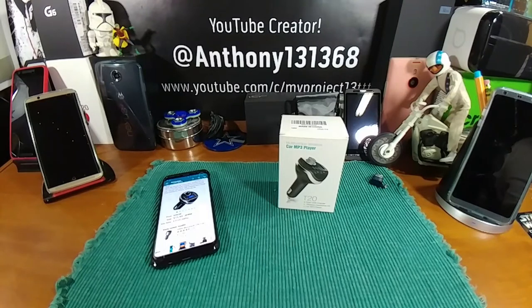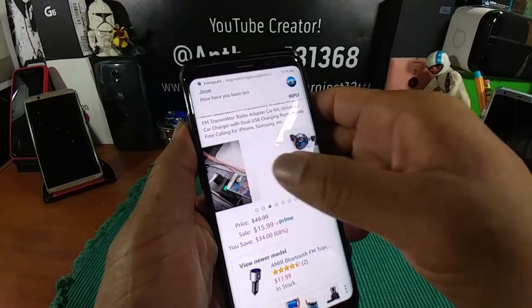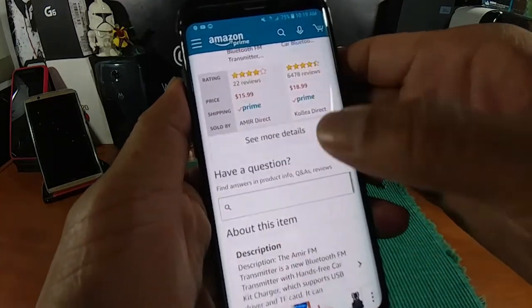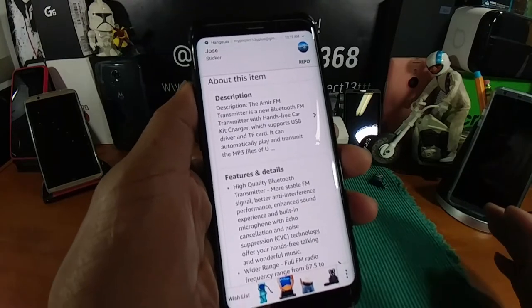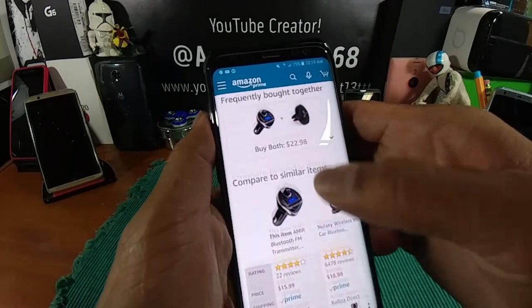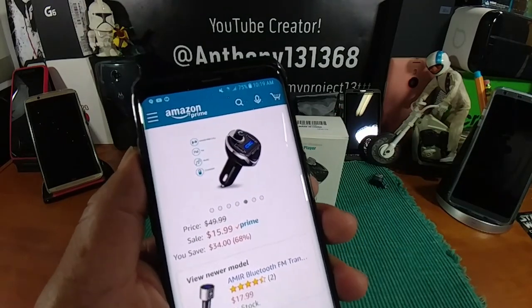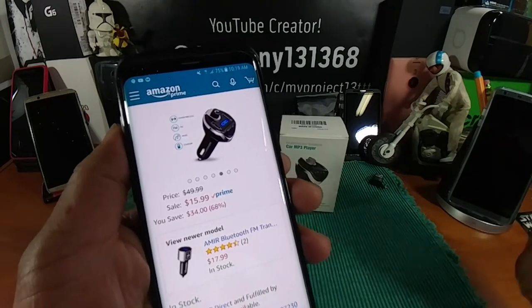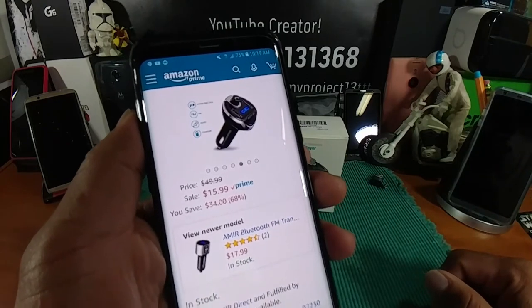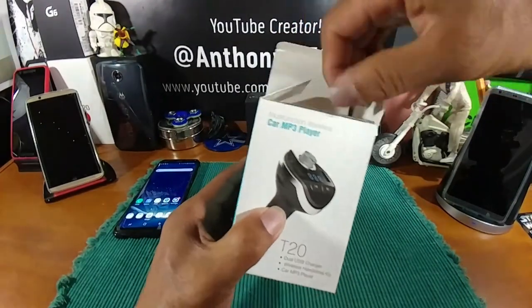By the end of this video I will be leaving a couple links in the description area. One of those links is going to take you over to the Amir Facebook page so you can leave them some feedback, and the second link will be to the Amazon web page. Please read everything before purchasing anything. $15.99 is what this product is going to cost you. I will also be leaving a coupon code for 20% off that $15.99, so after you read everything and you decide you want to bring it in, you've watched this video, you go to check out, enter the code and you'll get 20% off that price.